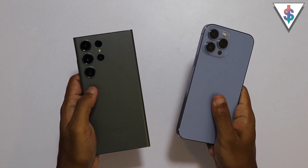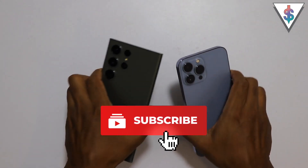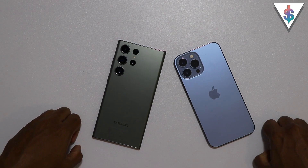If you guys are new to my channel, go ahead and smash that subscribe button right now. Let's go ahead and get started with this transfer.